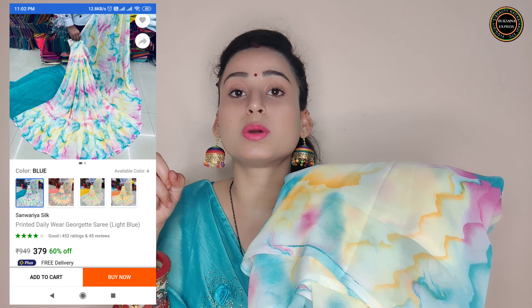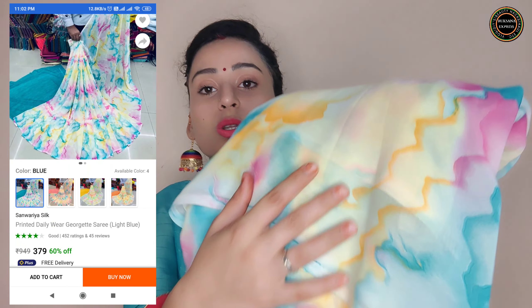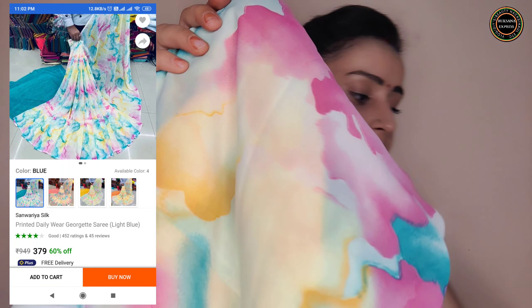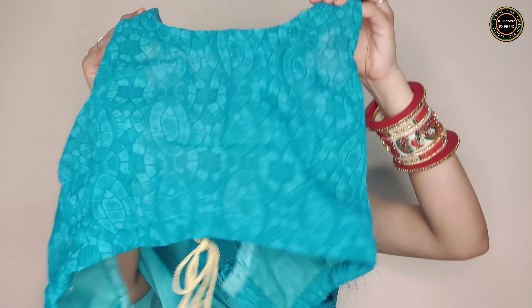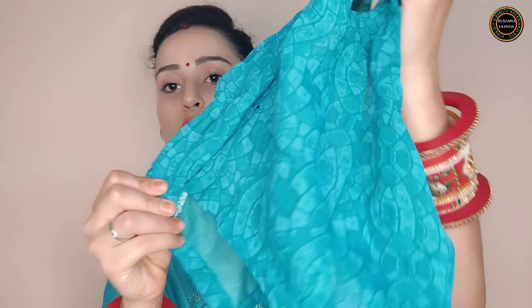Here I have a saree with a blouse piece which I have stitched. This is very simple and sober — a very good daily wear saree. If you want a daily wear saree, please go for this one. This is very good material and it is priced at Rs.360.